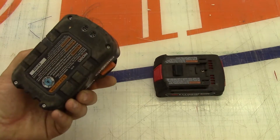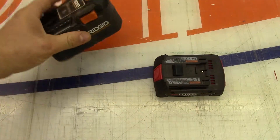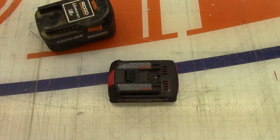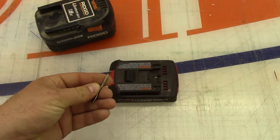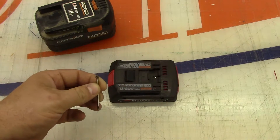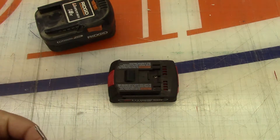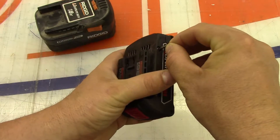So these both have Torx screws. The Ridgid one has security Torx, the Bosch one does not - it doesn't have the little pins in the middle. But either way, I've got these little tools, they're like an Allen key but Torx with a hole drilled in them, so there'll be no problems getting into either one. We'll start out with the Bosch and take a look inside.